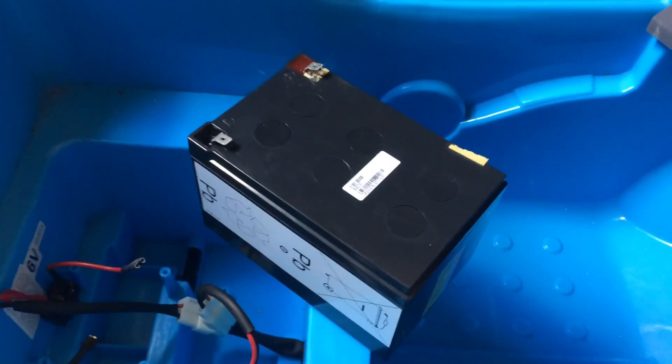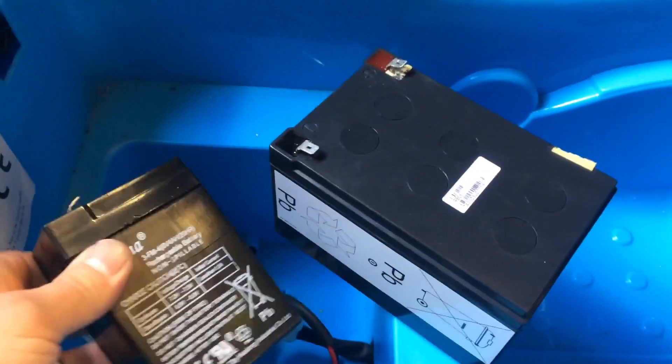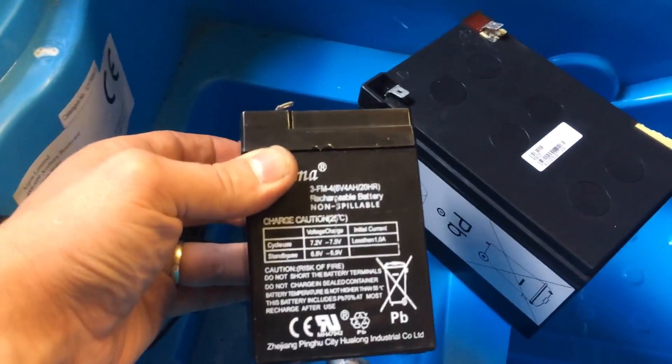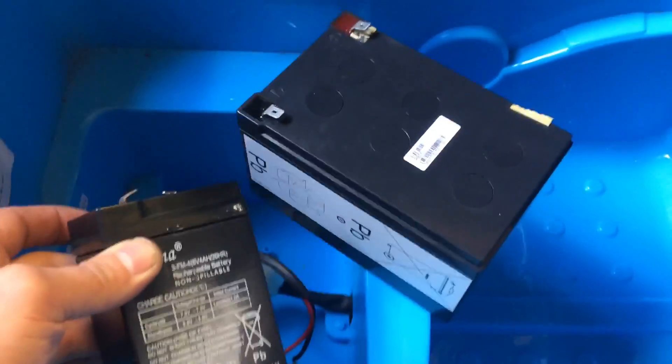This is the battery I'm going to replace it with. As you can see, it's a lot bigger. This is 12 volts and 12 amp hours, and this was 6 volts and 4 amp hours, so hopefully it should be a bit quicker for him.